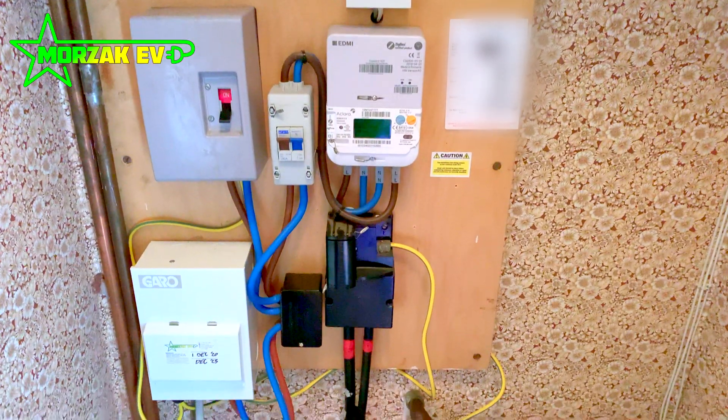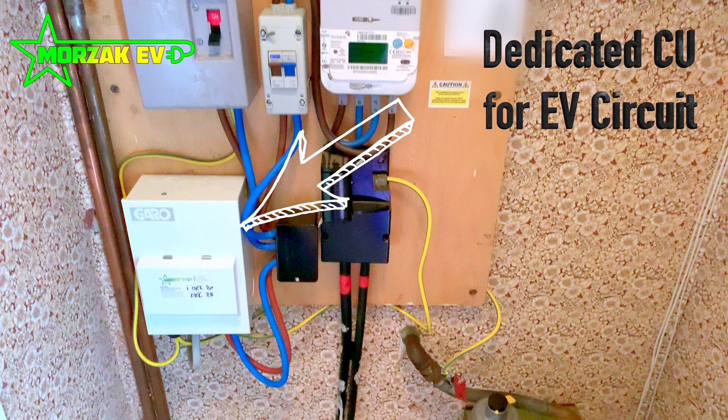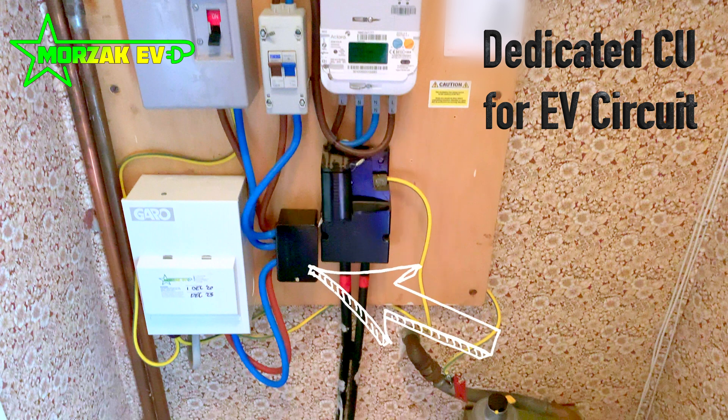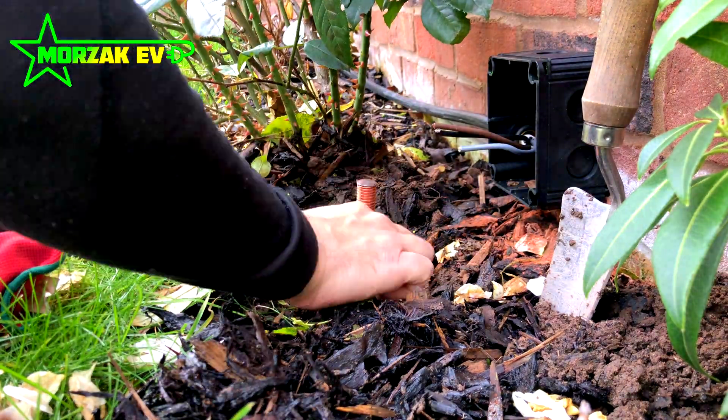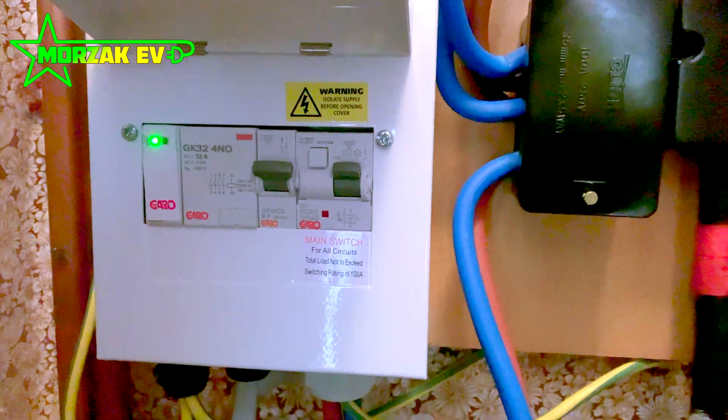We install our own little consumer unit which feeds the EV charge point. This is split off the main supply using what we call a Henley block, or 100-amp terminal blocks — that's the black box you see here. The little consumer unit contains all the safety devices: it contains a PEN fault detection unit — if you don't understand what one of those is, you can see our video on earth rods and PEN fault detection units. It also contains a Type A RCD, and the charge point has 6 milliamp DC protection.